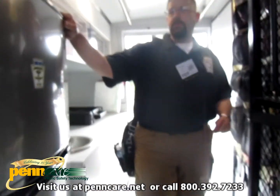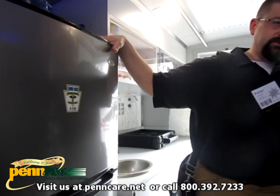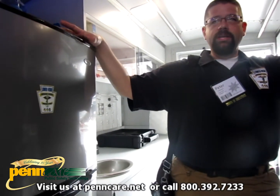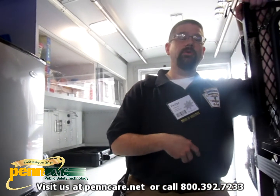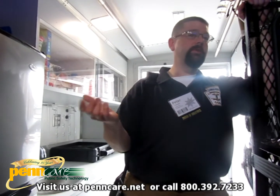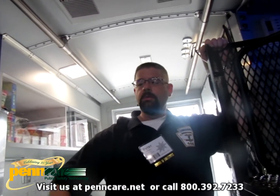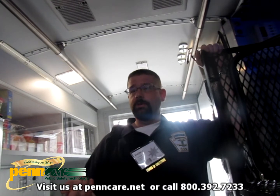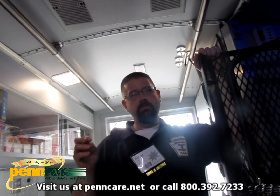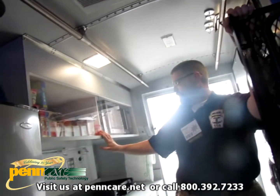Depending on the mission, this is usually loaded with ice cream sandwiches and popsicles for firefighter rehab — they eat it, it tastes good, they're getting carbs and sugar that metabolizes quickly along with a cooling effect. We took that idea from Phoenix Fire Department where every engine carries ice cream. We also have cases of water on board, and in the fridge we keep Gatorade and vitamin water — because if they're losing a lot through perspiration, water is okay but Gatorade is better.